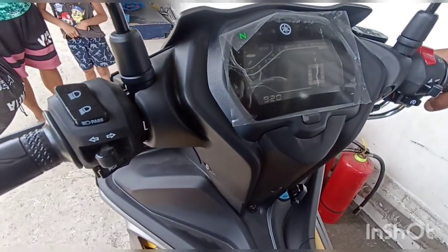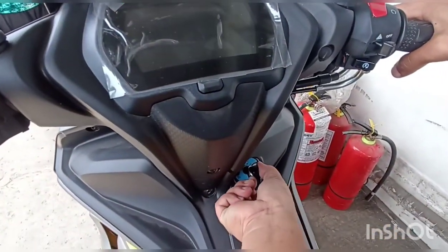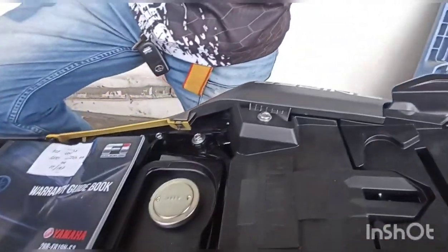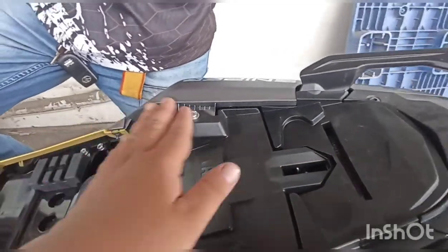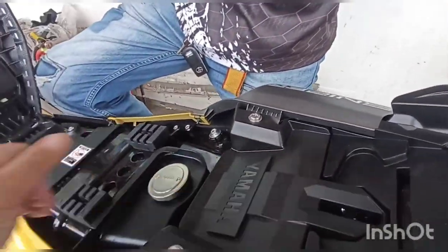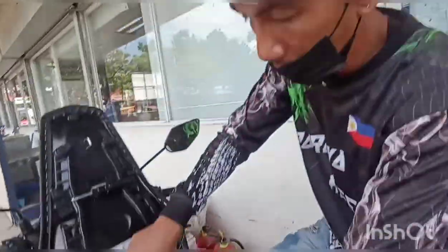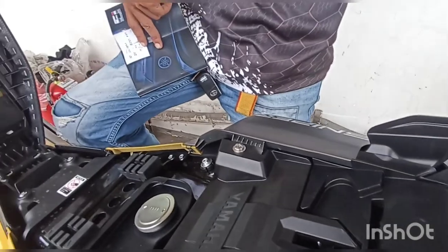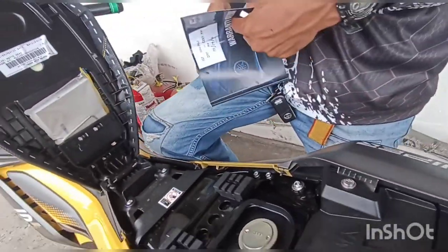Sa pag-open ng toolbox, sir — i-turn lang niyo para ma-lift. Ang fuel tank capacity niya, sir, is 5.2 liters. Makikita mo rin ang battery. May cover siya — mga manual at basic tools na nakalagay sa service sa 3E shop.